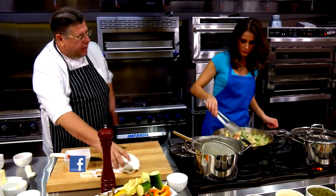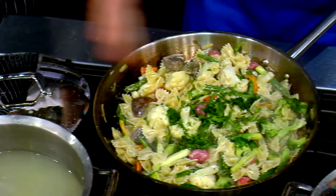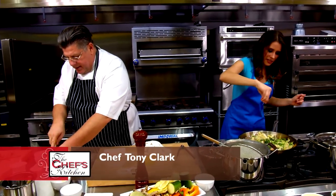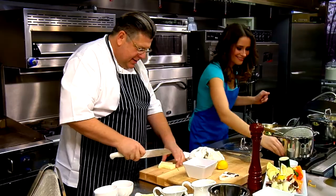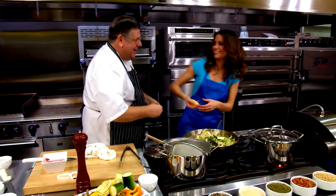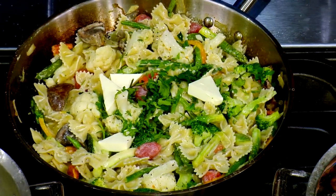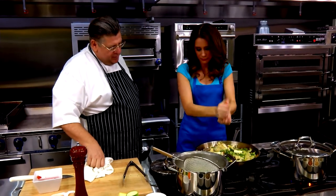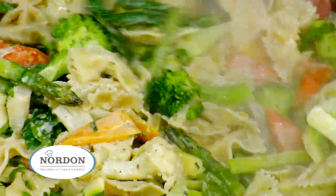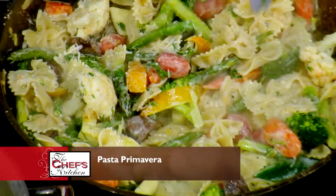The reason it's coating is we took it right from the water into the pan so the starch is still on. Some people rinse the pasta before they do it — that's not good. Never. So we're going to toss this, fold it in. I'm going to cheese it. So we did cream and then a little butter too. Butter, always butter.